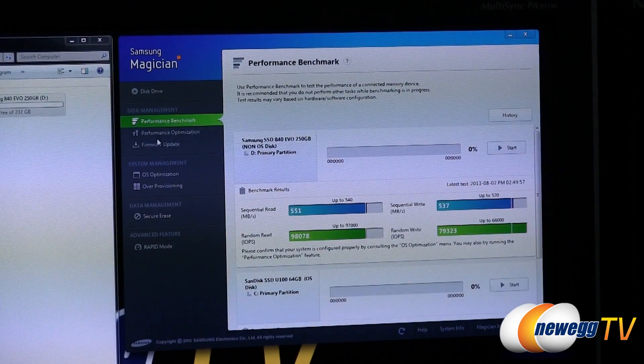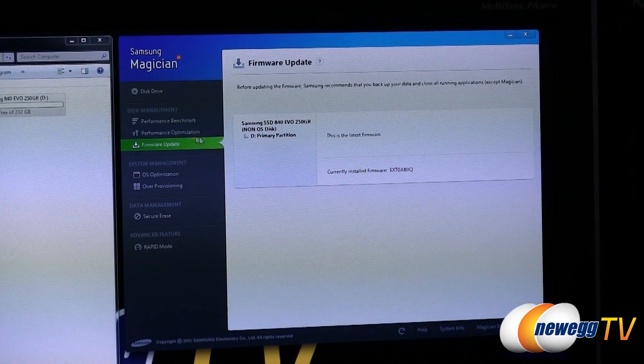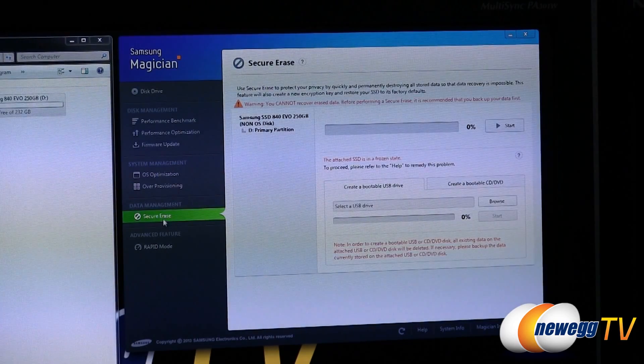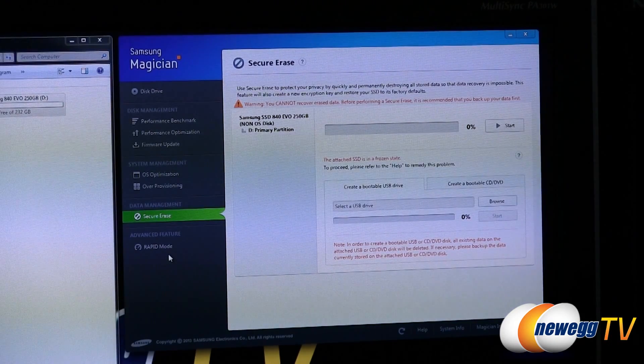There's the performance benchmark I already showed you. There's also a performance optimization function that will do automatic trim and garbage collection if you're worried that hasn't been taken care of for a while. You can do a firmware update as well. The advanced OS optimization functions are available, and you can set up over-provisioning for the drive — limiting the drive's formatted capacity is a great way to extend the peak performance of the drive. There's also a secure erase function built in, which is super handy for an SSD and a great way to reset the drive to factory defaults.